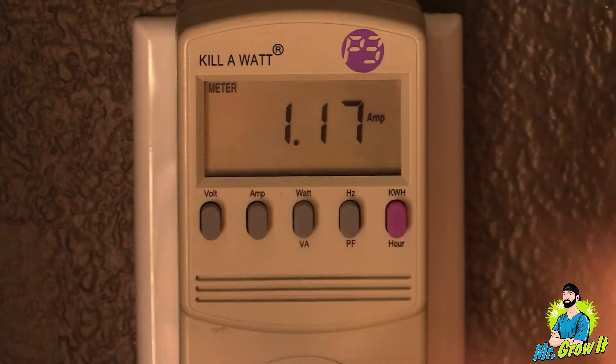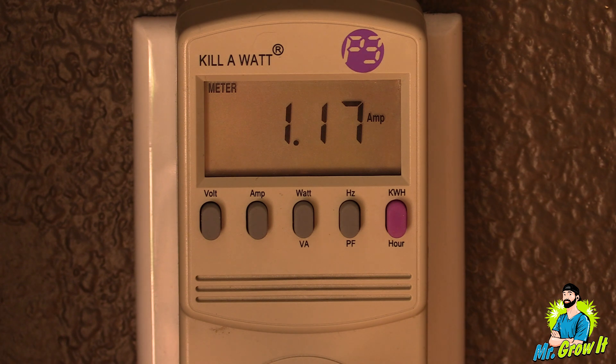I've plugged this light into my kilowatt meter and it shows 1.17 amps, pulling 143 watts. Let's get into the measurements.